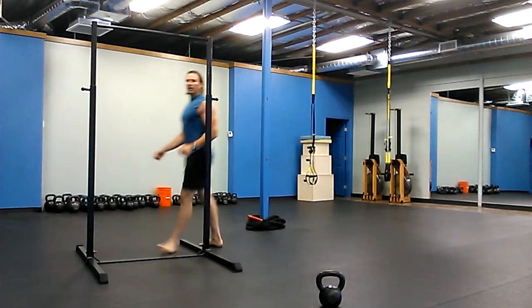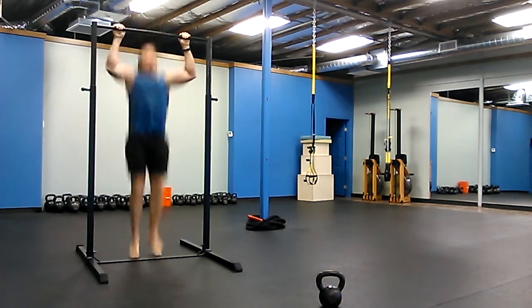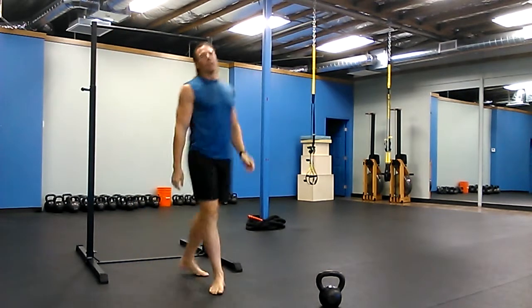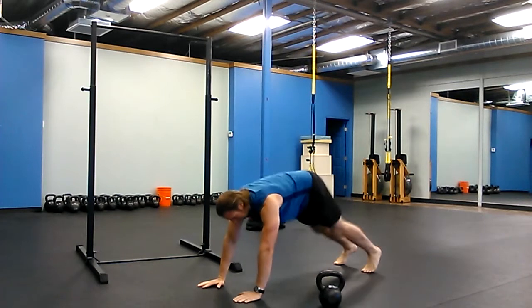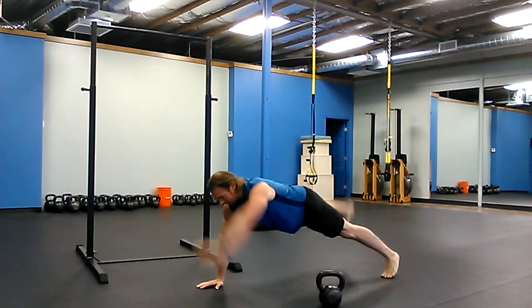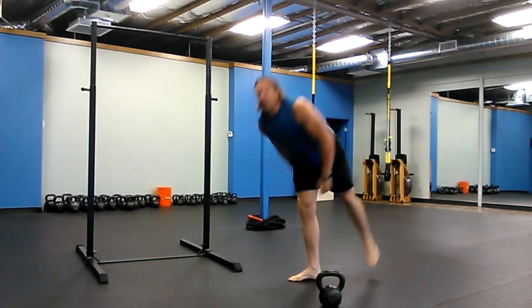And then twenty jumping pull-ups. And then back down to five — opposite arm, opposite leg lift.